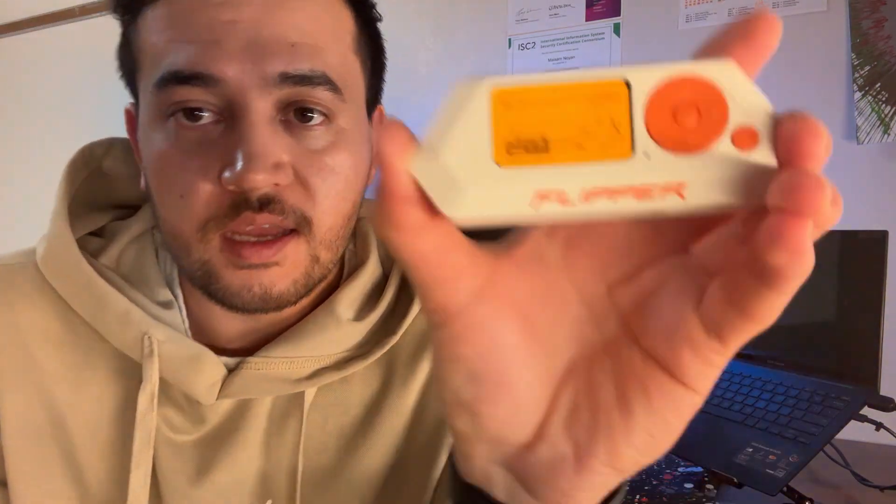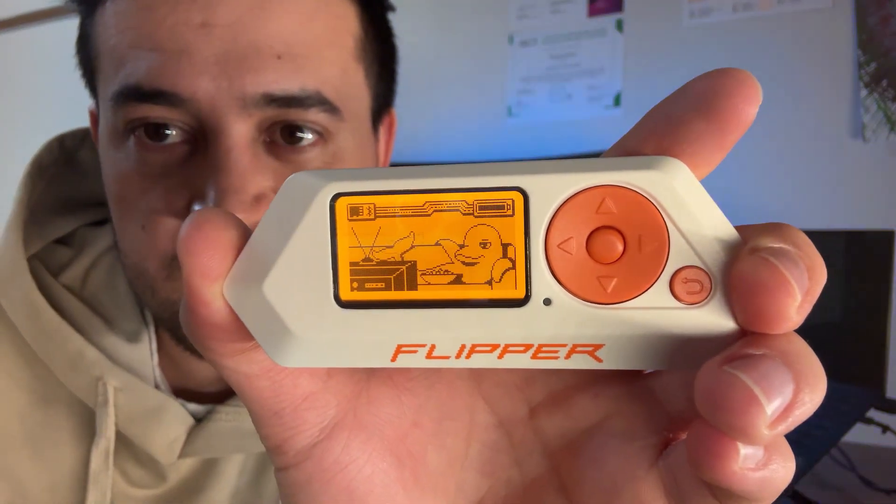It gives me a link to go to flip.dev/UPD for further instructions, and it's just resting for now. How cool is that?